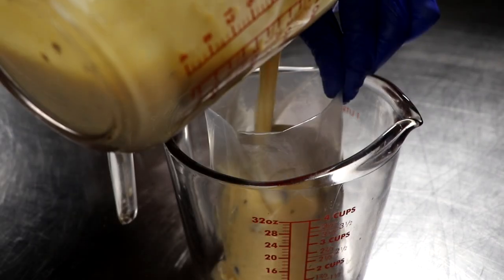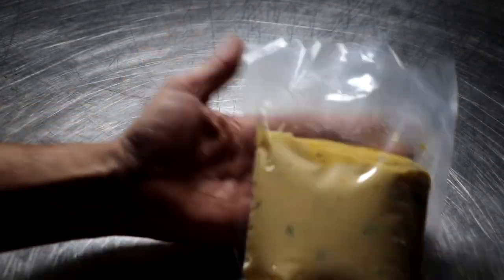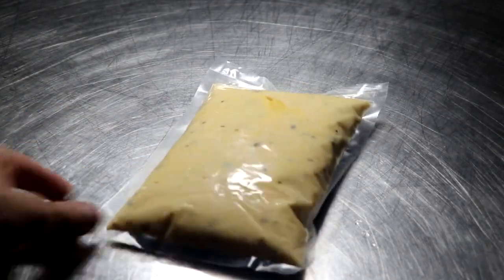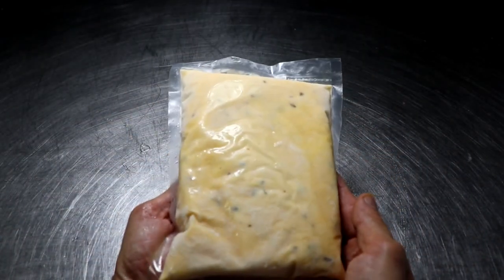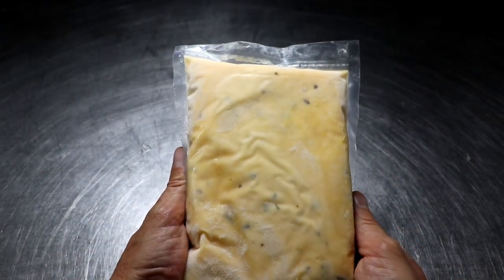It's time to package it up. I'm taking my slightly warm cheese sauce and putting it in a vacuum sealer bag. You can put this in a Ziploc bag and it'll be just fine. I'm going to vacuum seal it, and that's it. At this point I'm going to put it in my freezer — it's good for six months to a year. I'll show you what this looks like from frozen as I heat it up in this boilable safe vacuum sealer bag.